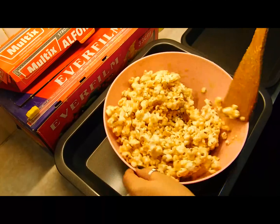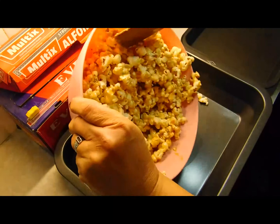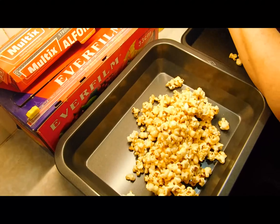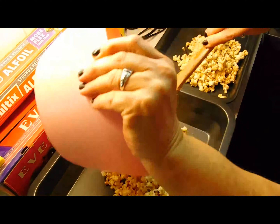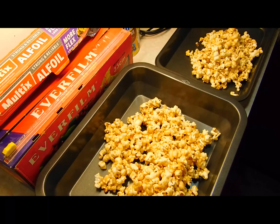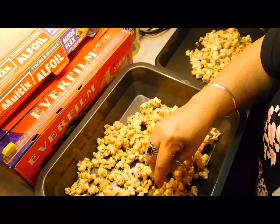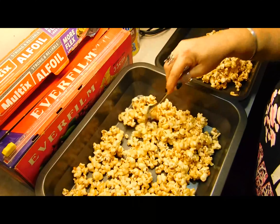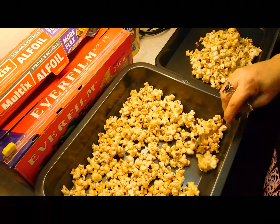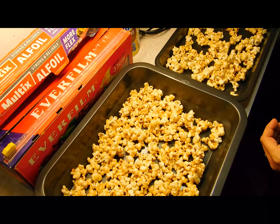You can keep mixing until they start sticking together in too many big clumps. That's probably as good as I'm going to get it. Tip it out into your two trays — be careful, do not let any of it touch your skin. Then grab a fork, which you should have had ready already, and just keep tapping them. As they start getting colder it's easier to break them apart.